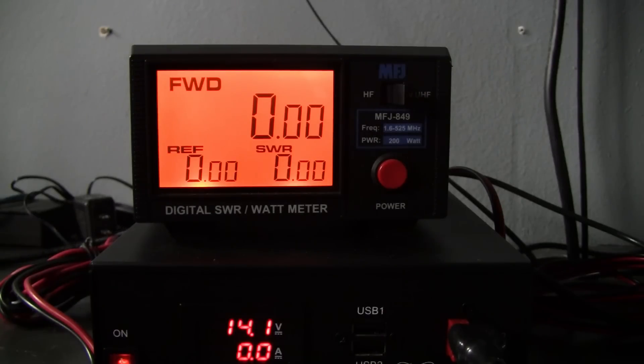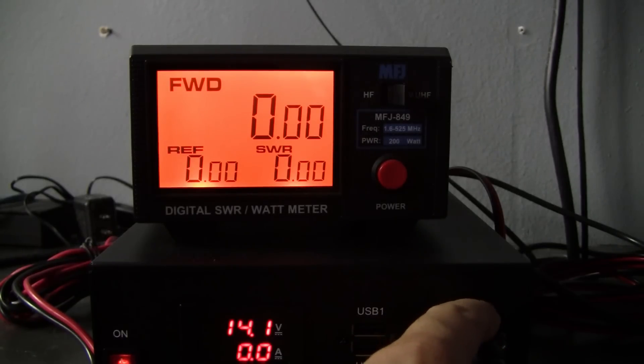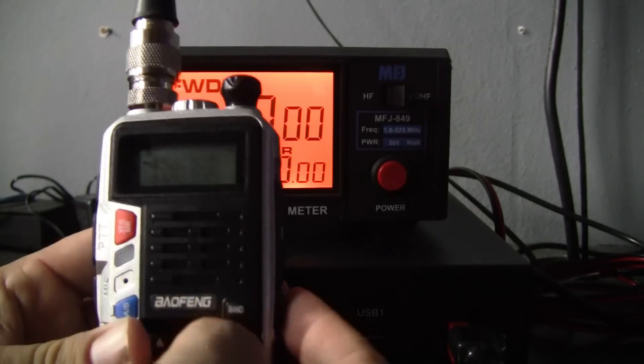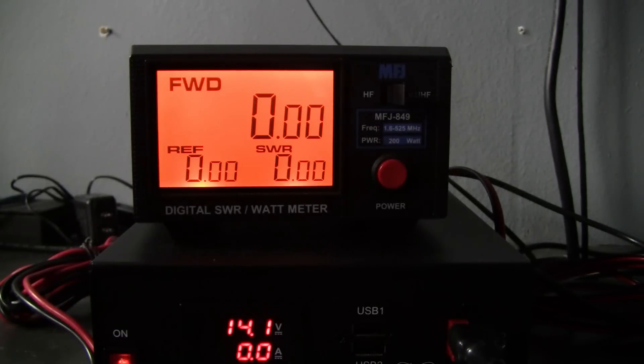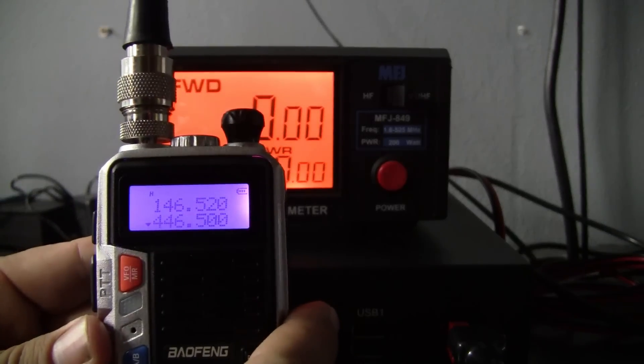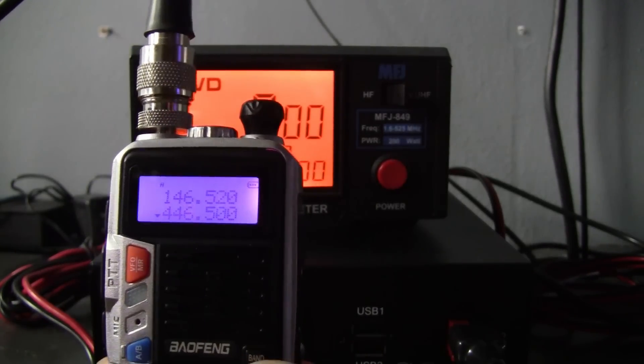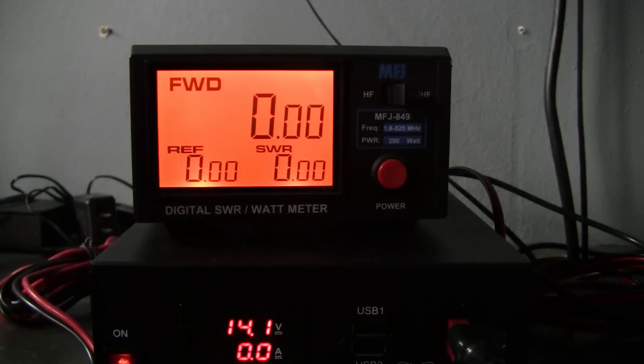Here's my MFJ 849 digital wattmeter. I've had this one for a while — it's a really good wattmeter. I also have an Astron 50-amp power supply here, though we're not using it today since we're running off the radio's battery. I've got it set to 146.52 on top and 446.500 on the bottom, and we're going to test both on low and high power.